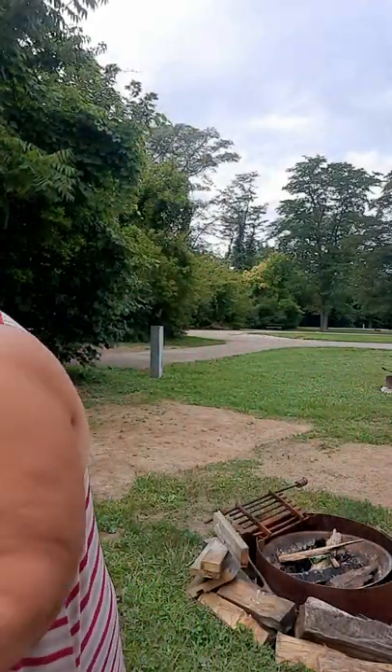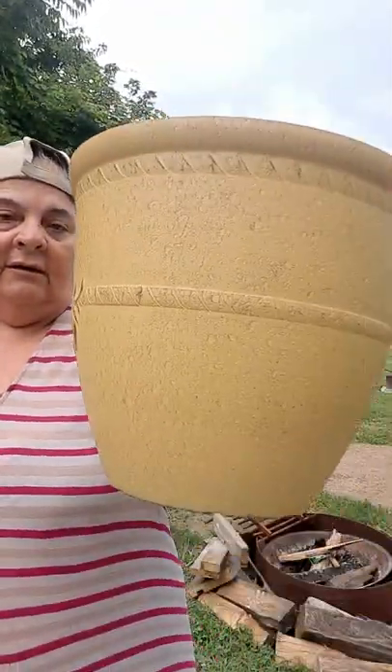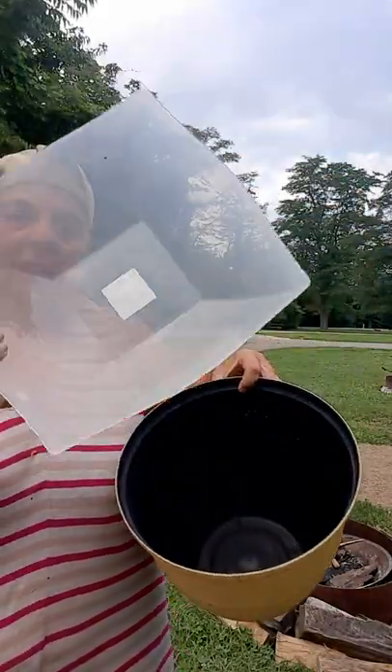I had it shipped to the campground that I'm at. I did pay $25 — not in my budget, but couldn't resist. And that's the reason I had bought this, and I bought this, and I bought some seashells.